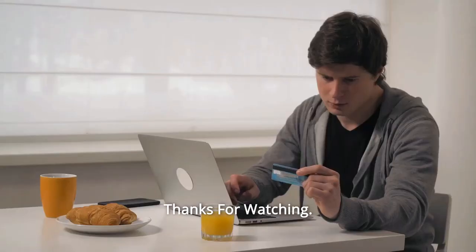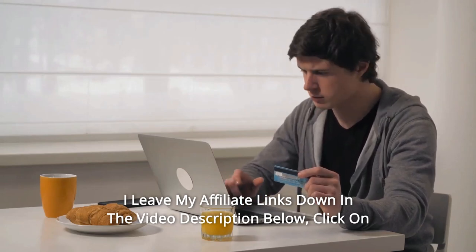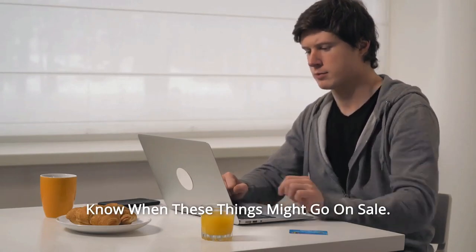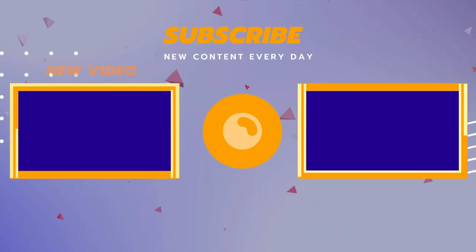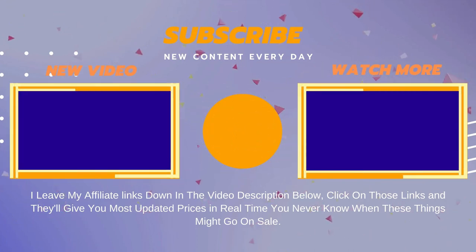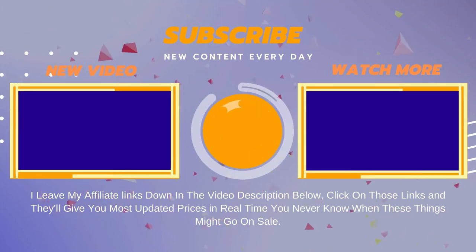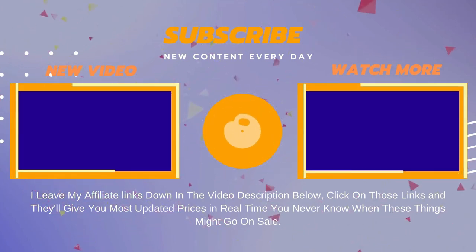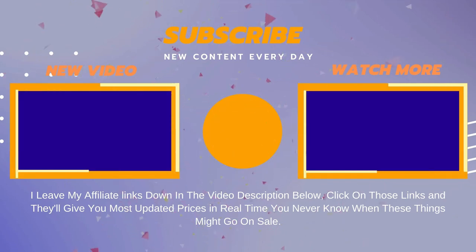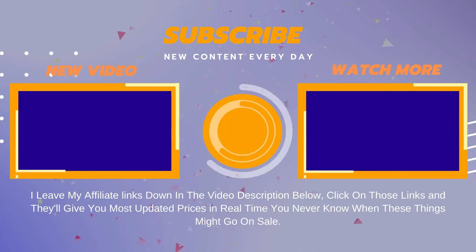Thanks for watching. I leave my affiliate links down in the video description below — click on those links and they'll give you the most updated prices in real time. You never know when these things might go on sale. Thank you for joining us.